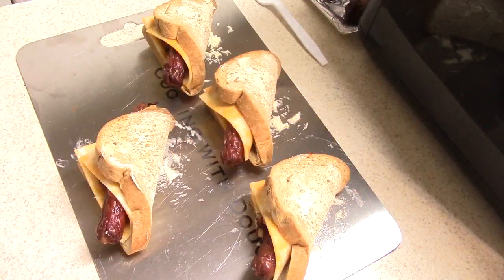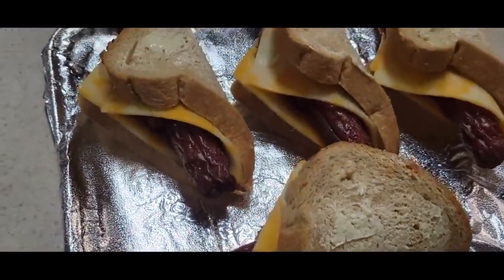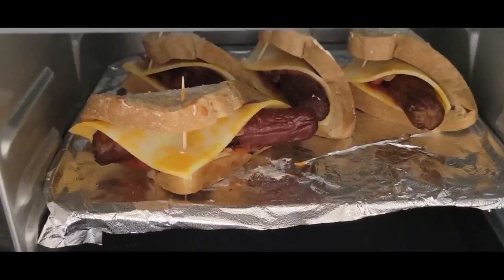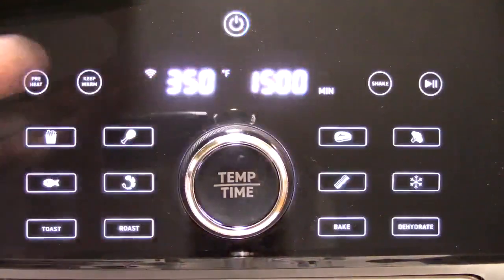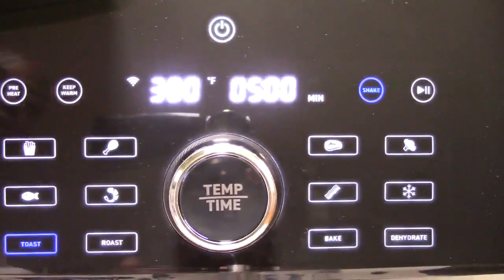Alright guys, let's get them back on the rack. Let's get these in the oven. Let's close it up. I'm going to go ahead and hit toast. Was that 380 for 5 minutes? I'll do 3 minutes on the first side, 2 minutes on the other — I think that should work. And they'll tell me to shake. The shake button's illuminated — can you see that? Yeah, there you go. So I'll just turn it over when it tells me to shake it.